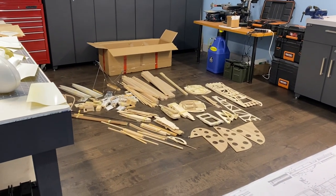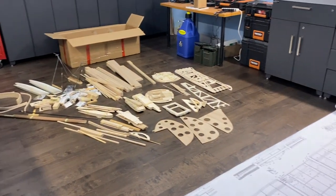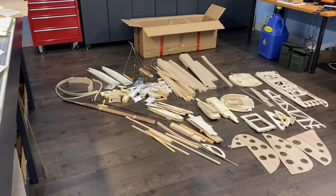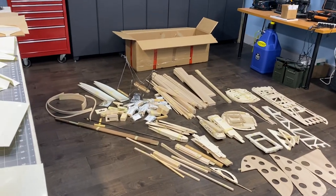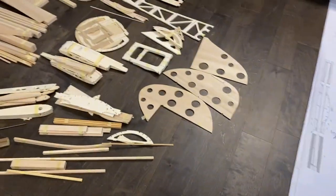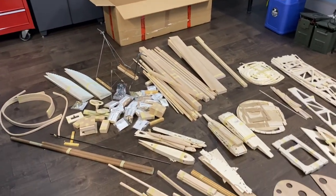So the winter build of 2022 for myself is going to be a Barth 1/3 scale Waco with a Veloche 250 5-cylinder radial. I just finished the unboxing of it. Lots of stuff — hard to believe that all came in one box.